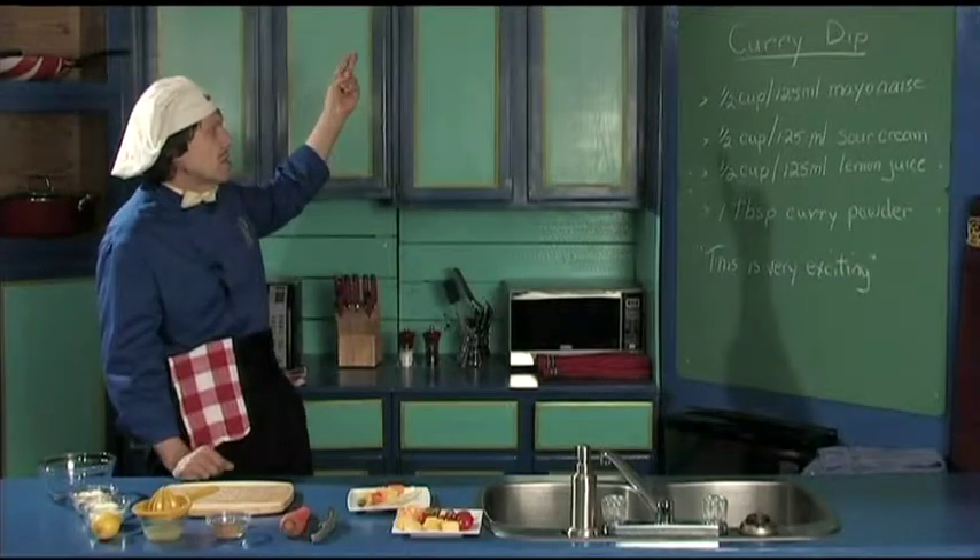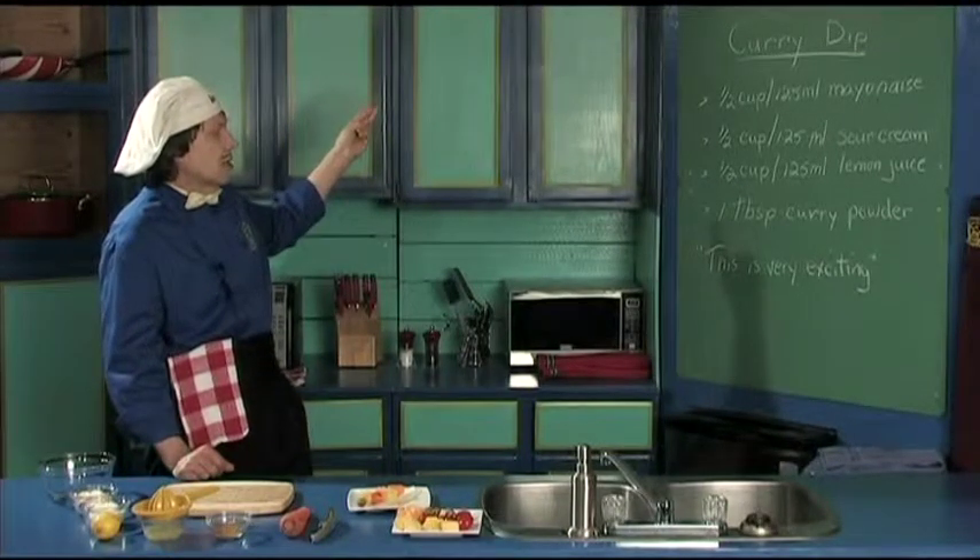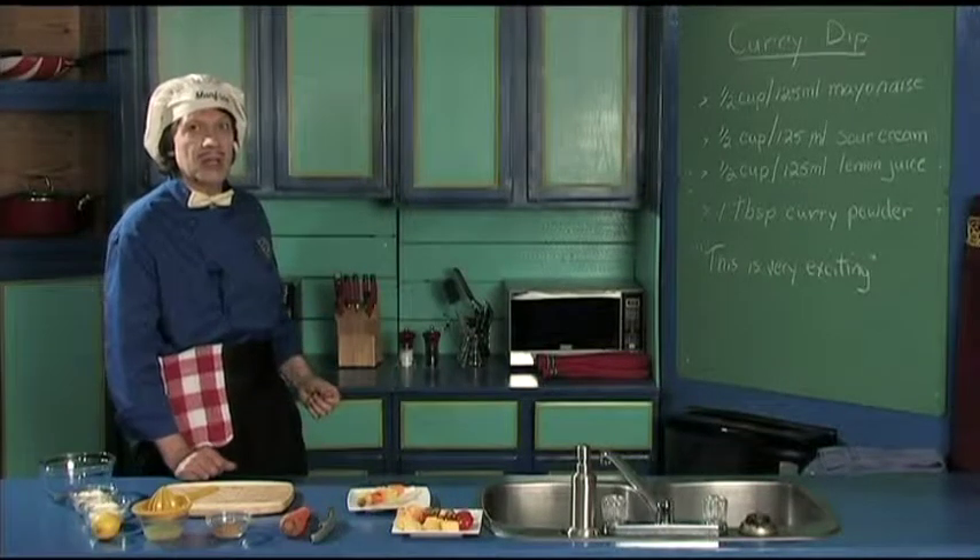It's got the mayonnaise, sour cream, lemon juice, and the curry powder — and this is very exciting.